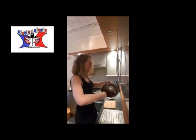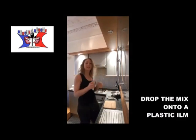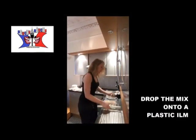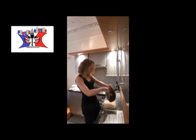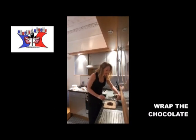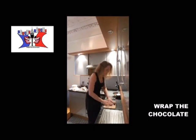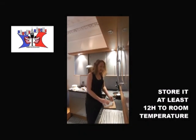Once you obtain that consistency, it's okay. You take a plastic film and you pour your chocolate onto the plastic film. You cover your chocolate, put it in a airtight container and store it for at least 12 hours before you can use it.